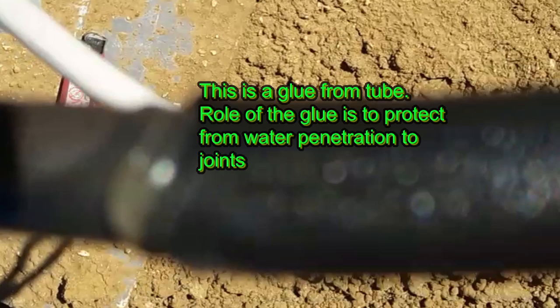This is a glue from the tube. The role of the glue is to protect from water penetration to the joints.